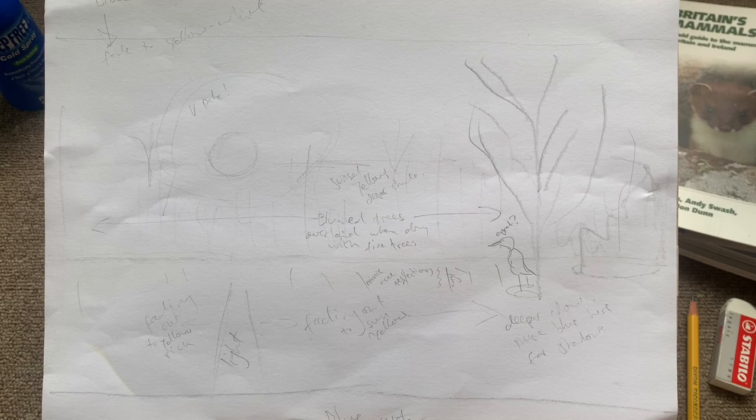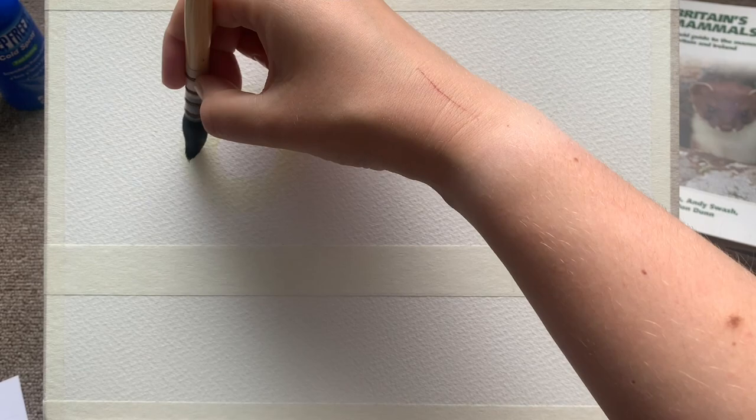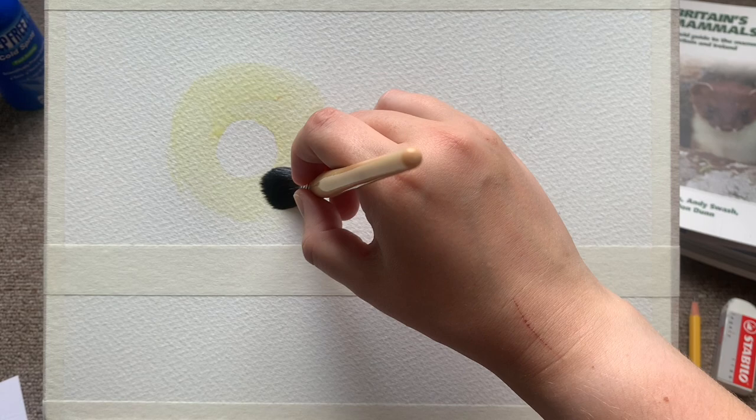Hi and welcome back, it's Morgana here. Today I'm going to show you how to do a beautiful sunset lake with lovely reflections. To start with, you can see I've drawn out a very rough sketch of what I want it to look like. I've just positioned a sun, a tree, and the water line. I've taped off the paper and drawn a rough circle to show the sun, which is my starting point for today.